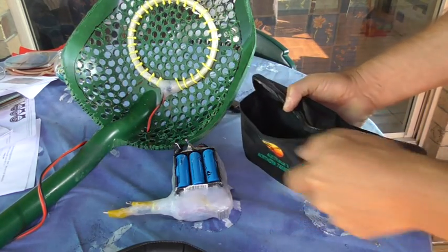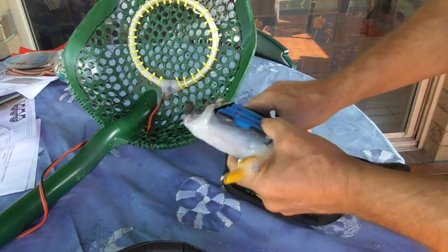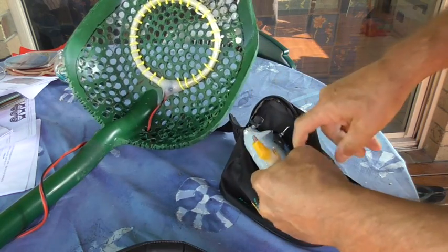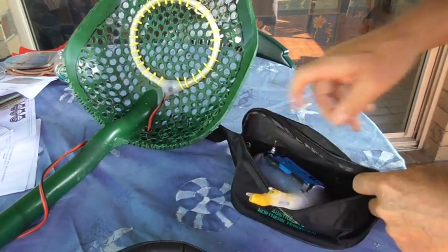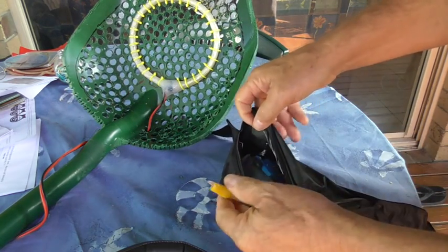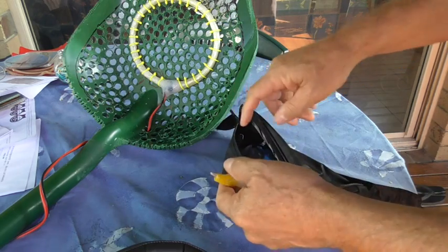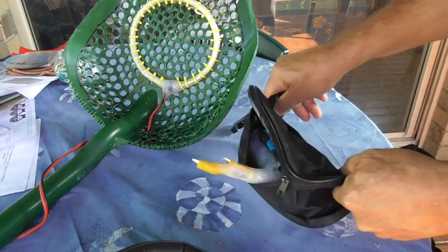You've just got this bum bag that just straps around your waist. Just grab this, put it inside, flip it up, put your headphones in, hook up your coil, switch it on, and away you go.